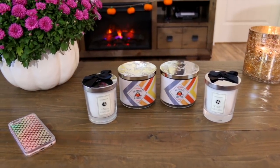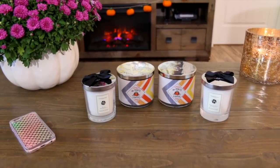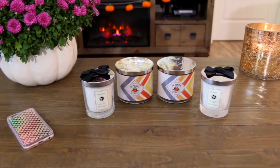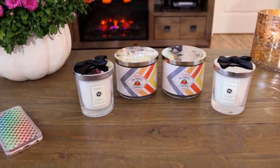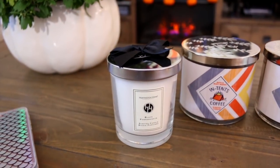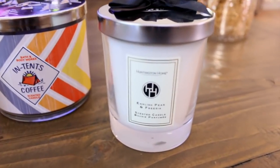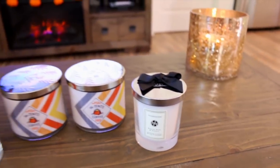These next two candles I was super excited to find. When I first spotted these, they immediately reminded me of Jo Malone candles. I've always wanted a Jo Malone candle, but I've never wanted to spend — I think they're around $60 for one candle, and I just cannot bring myself to spend that much. So I found these at Aldi, and they were only $3.50. The first one is the Black Pomegranate, and then I also picked up the English Pear and Freesia. Both of these candles smell amazing — I might have to go back and pick up a few more, especially for only $3.50.